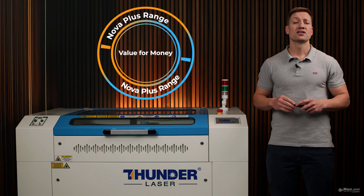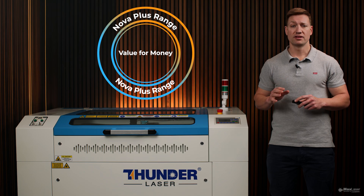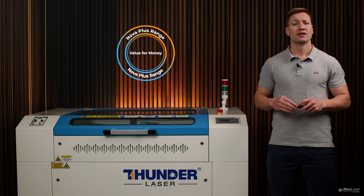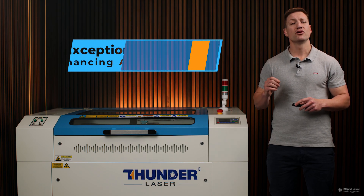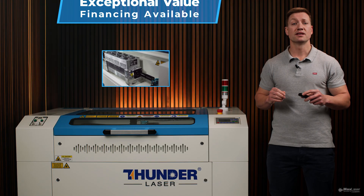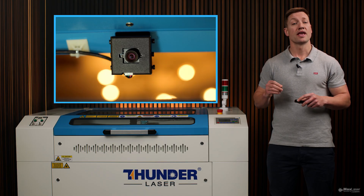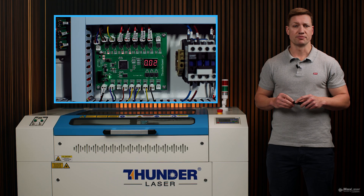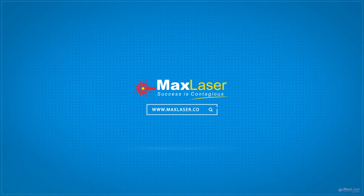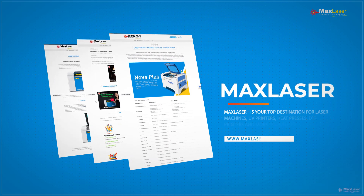The Nova Plus range isn't the most expensive machine on the market, and it's definitely not the cheapest either. It hits the sweet spot, giving you the best value for money in my opinion — offering pro-level performance without the pro-level price tag. Especially when you consider it includes a metal RF tube, hybrid servo motor, camera, and a smart operating system. Visit our website to check pricing and ask us about financing options to help get you started today.